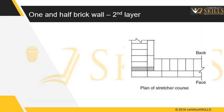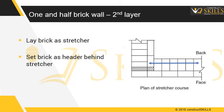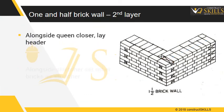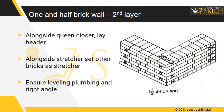One and a half brick wall construction — second layer. Lay a brick as a stretcher. Along the back side, set a brick at the beginning as a coin header. Beside this coin header, set a queen closer. Alongside the queen closer, lay the headers. Alongside the stretcher, set other bricks as stretchers. Use a mason square to check the angles of the corners. Ensure bricks are leveled and in plumb.